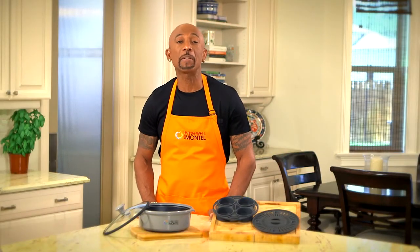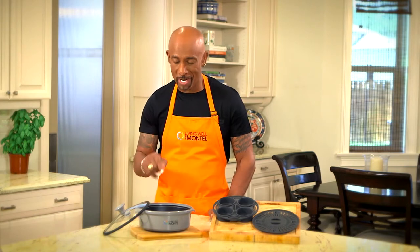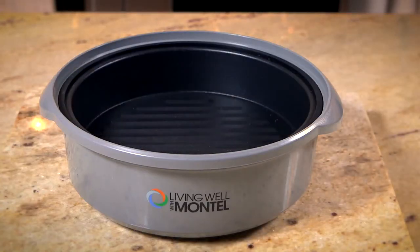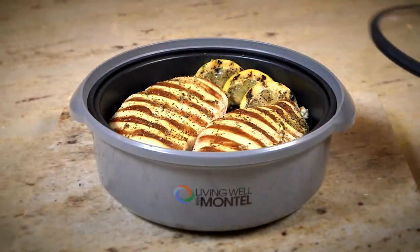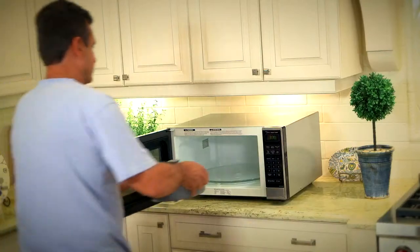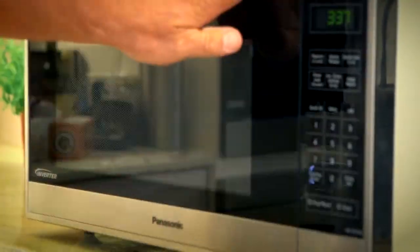Hi, I'm Montel Williams. For years I've been sharing my secrets on how to make healthy living simple and easy, and it all starts right here in the kitchen. Introducing my Living Well Microwave Grill Cooker. I love grilling outdoors but it's not always convenient. Now with this cooker I can make my favorite grilled meals healthy and fast right in my own microwave.